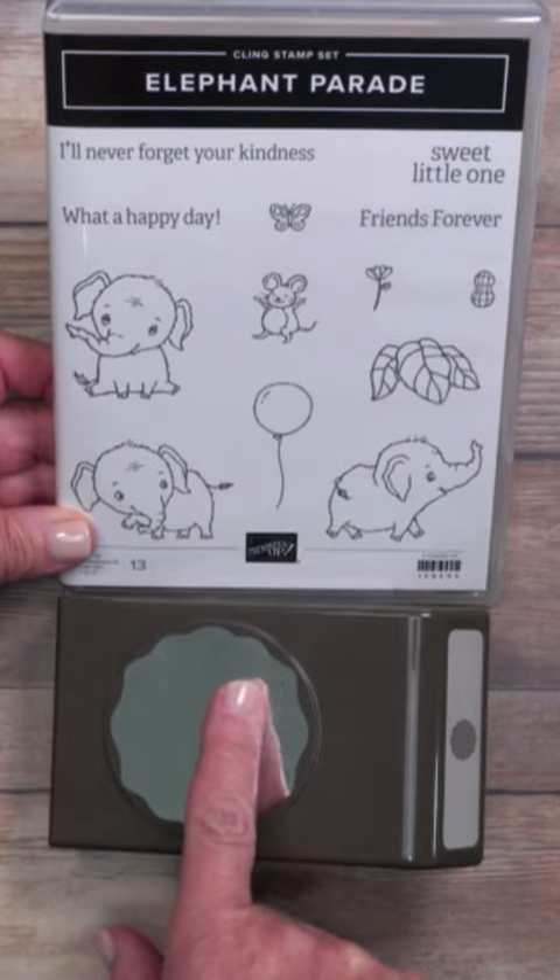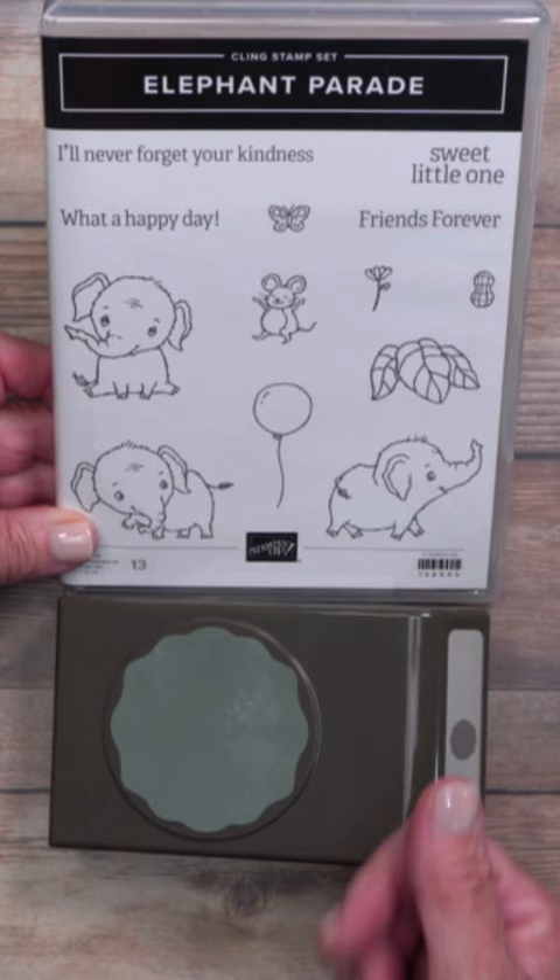Have you ever wanted to use a punch with a stamp set or a greeting and wondered if it's actually going to fit before you stamp it? I've got a great idea for you.